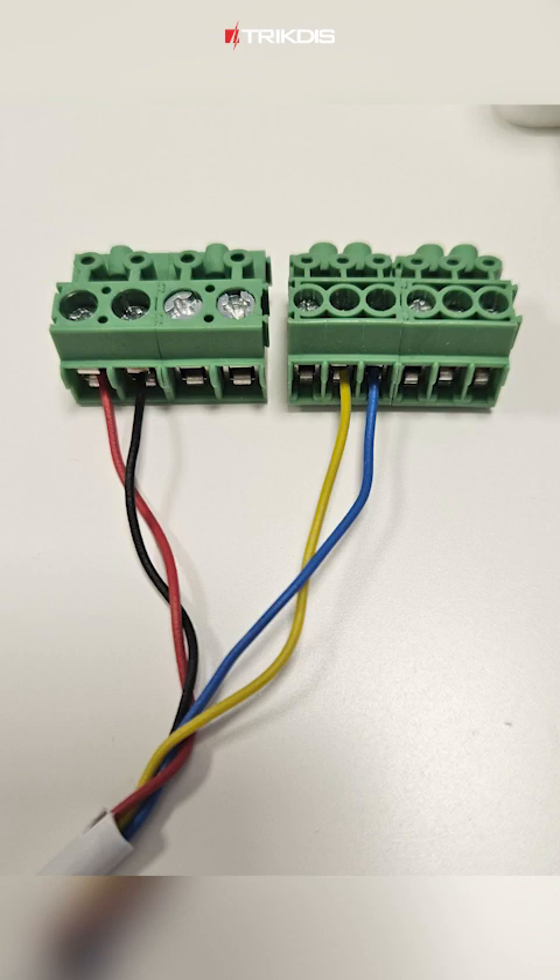Now, let's connect the wires to the terminal blocks on the NSC control panel. In the first block of four contacts, connect the red wire to the first contact from the left, and the black wire to the second contact. Then, in the second block of six contacts, connect the yellow wire to the second contact from the left, and the blue wire to the third contact.